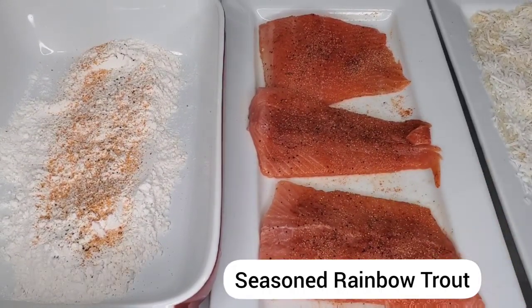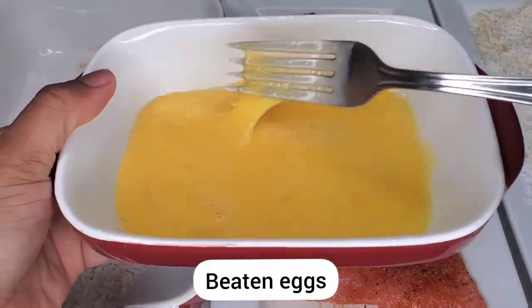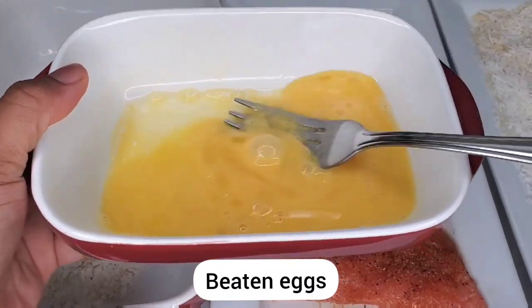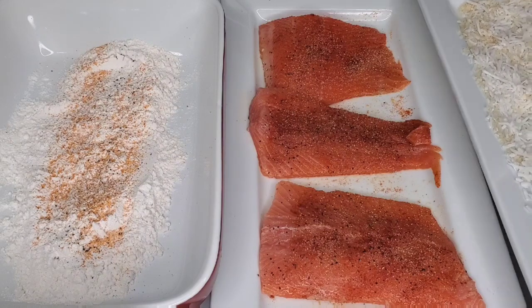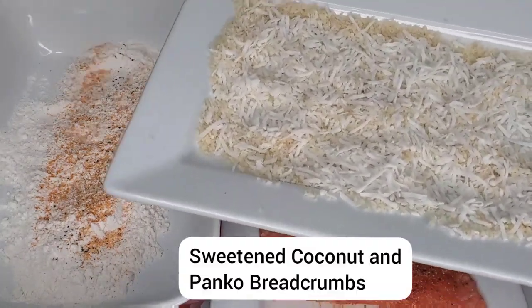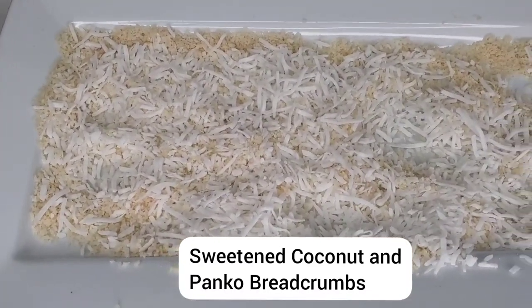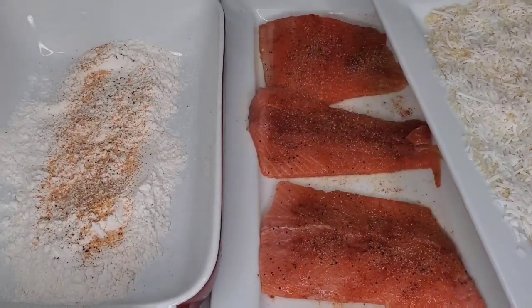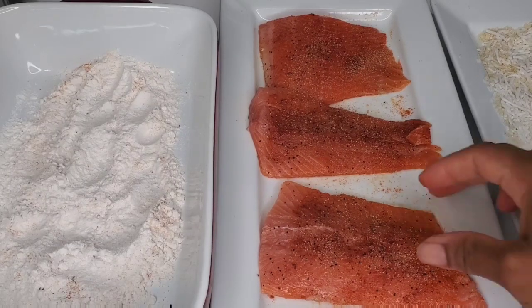What I have here is the seasoned rainbow trout — it looks like salmon but it's a little more affordable. I have some beaten eggs here, seasoned flour on the left, and we're going to be coating it with a mixture of panko breadcrumbs and dried sweetened coconut — so not freshly grated coconut. Rainbow trout really tastes similar to salmon, so if you have salmon at home feel free to use it and treat it the same way.